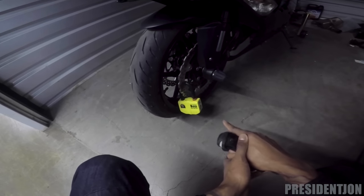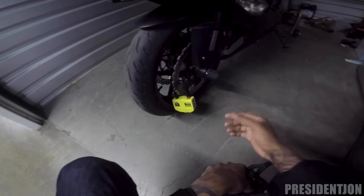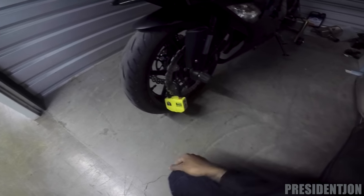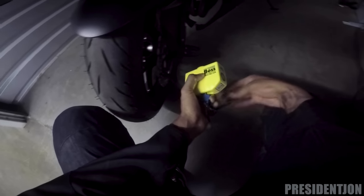Then they have to get this disc lock off, because they can't just roll my bike out. And even then, if they take off my wheel and roll it out the other way, it's still gonna be very hard to get this out unnoticed.